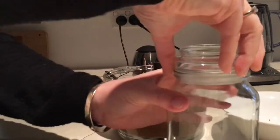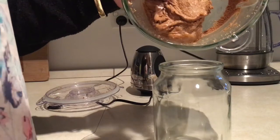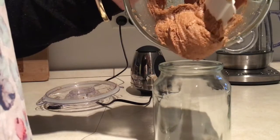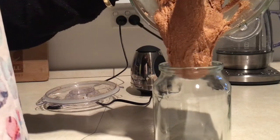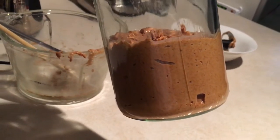Once you've finished with it you can put it into a jar and it'll last for up to three weeks in the fridge, though it's normally eaten way before that in our house. This is a really healthy snack and much better for you than the peanut butter you buy at the supermarket.